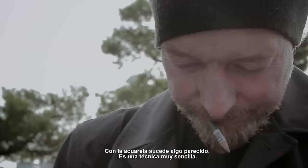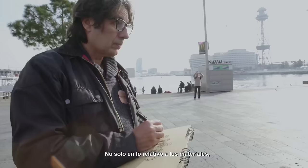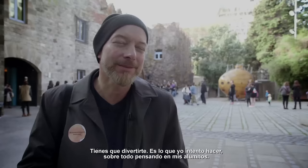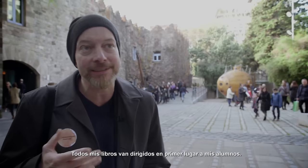And watercolor, it's similar — it's a very simple technique from the point of view of the material, but from the point of the drawman, you need a bit of introduction, and I just try to make an introduction, mainly for my students.